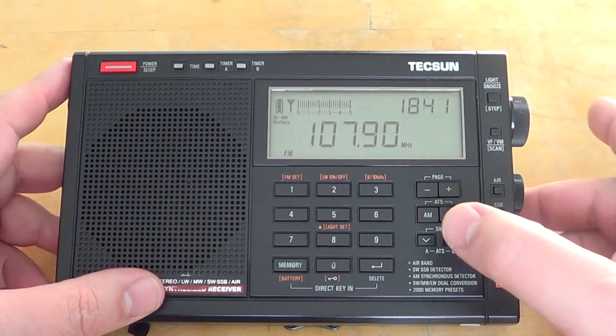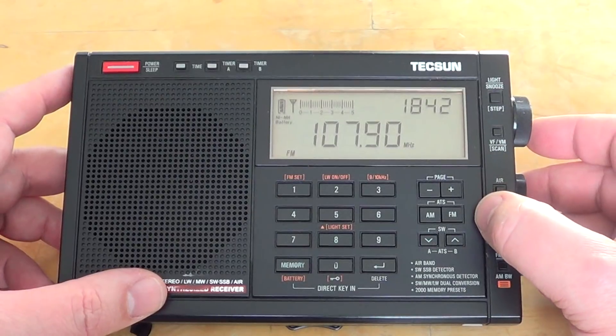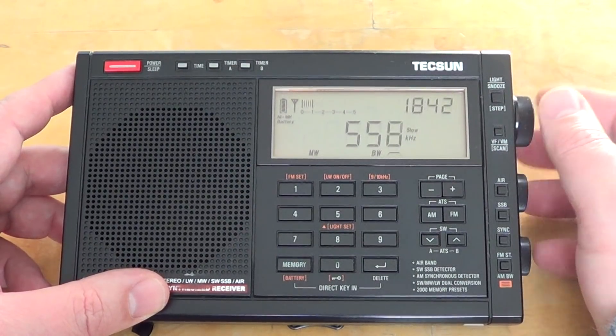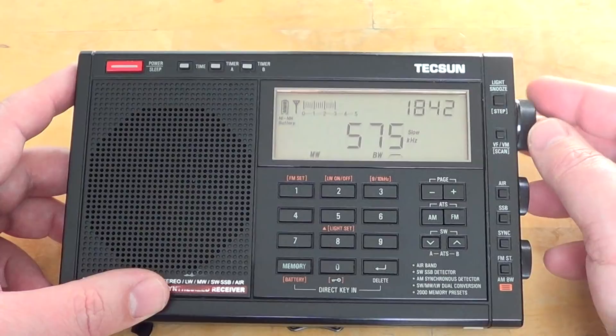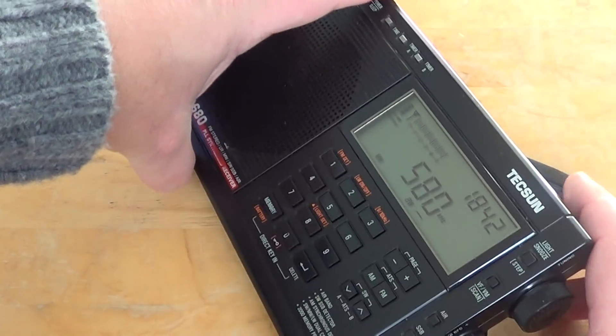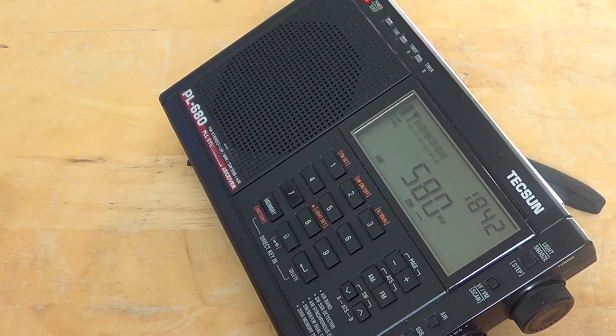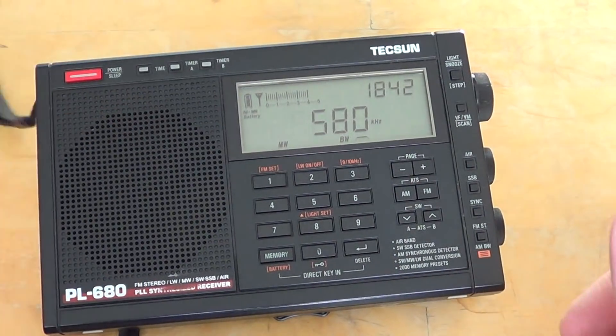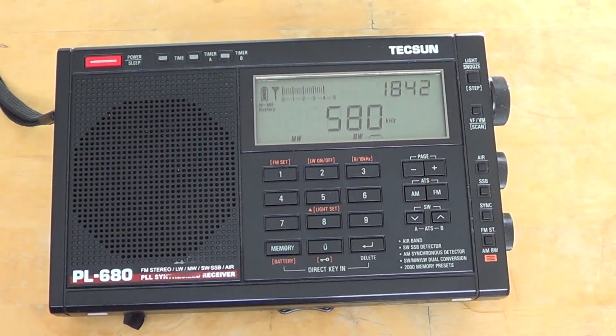Medium wave AM, also not bad. It's a good AM radio. It's selectable 9 or 10 kHz depending on the market you choose — so you can choose North America. It has the AM expanded band. There's lots of interference here, but this is the medium wave station CFRA in Ottawa coming in quite well on 580 kHz. Good on medium wave, good at night receiving far away stations. Once again, a lot of people will tell you it's not a DX machine for medium wave, but overall good performance.